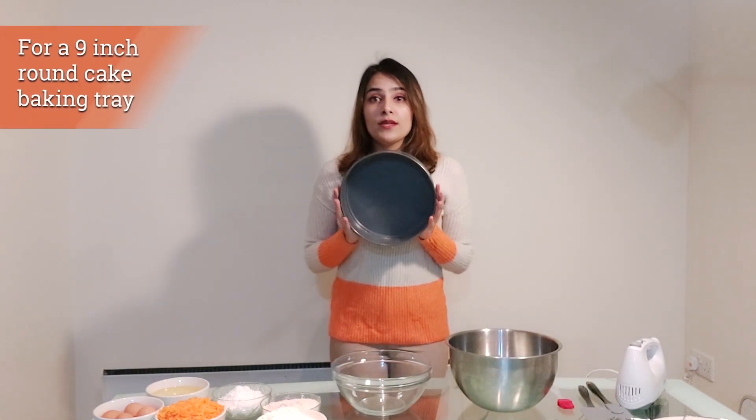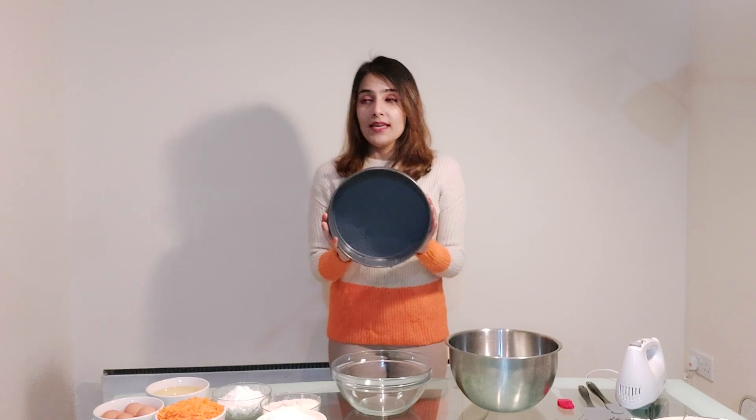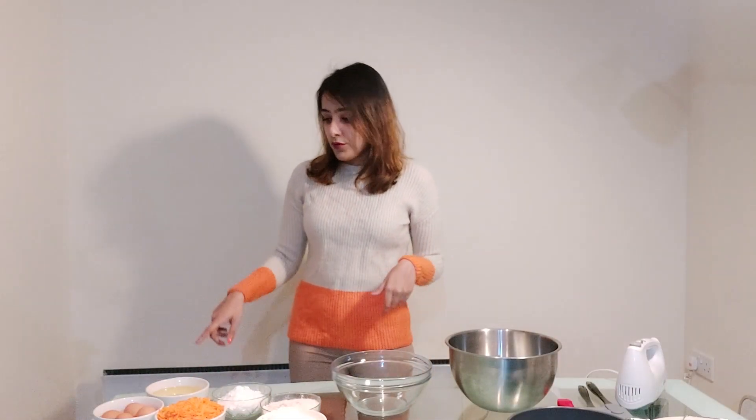The measurements I'm going to give you are for a nine inch round cake baking tray. First, let's go through the ingredients and how much you need of each. If you want to keep your carrot cake really moist, it's best to use oil rather than butter, so I'm using one and one-fourth cup of cooking oil — you could use vegetable or sunflower oil.